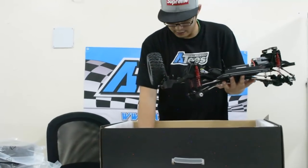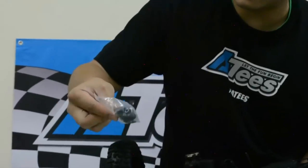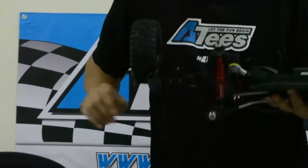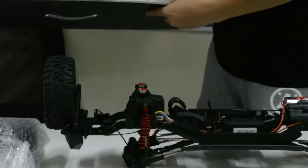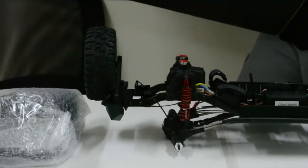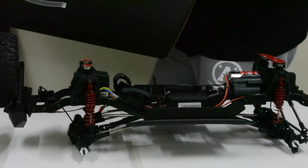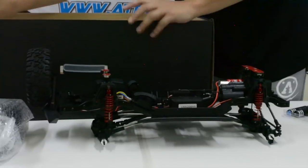Here are a few more pieces we'll get to a little bit later. So this is what we've been waiting for — that's everything in the box, nothing left in there, just some foam packaging. Big box but it does come very securely packed.